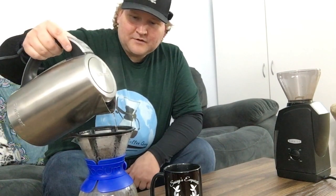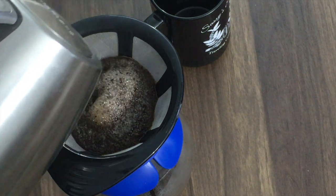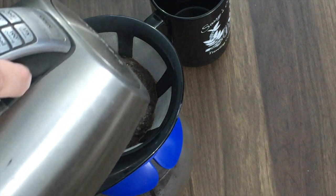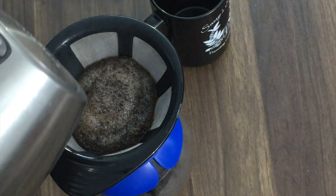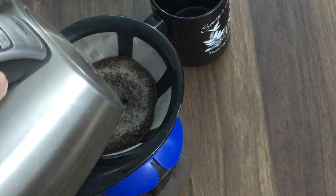We've let it sit for about 30 seconds, and now we're going to start a gradual pour slowly — going from outside to inside, making sure not to pour onto the filter itself, because then we'll just have water going straight down into the bottom of the pot. We want to go up to about 200 grams of water and then let it filter through a little bit.